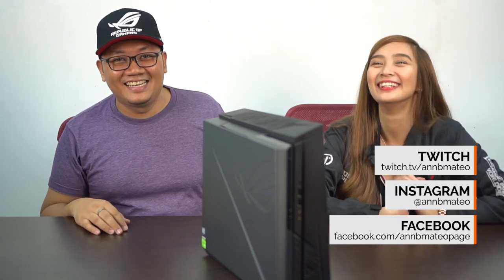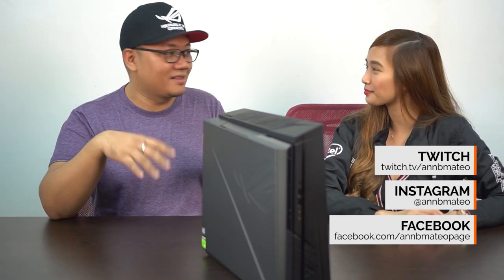That's it for this special unboxing of the ASUS Republic of Gamers Orocon G21 Gaming Desktop PC. If you like this video, give us a thumbs up, subscribe to this channel, and hit that notification bell so you don't miss out on the next videos. You can also follow Anne — links will be in the description. Hope you guys enjoyed this video. We'll be doing more of this in the future. See you guys next time! RNG number one!